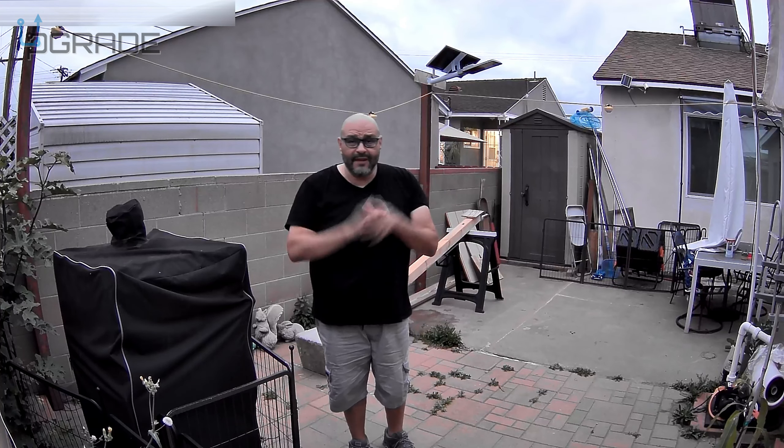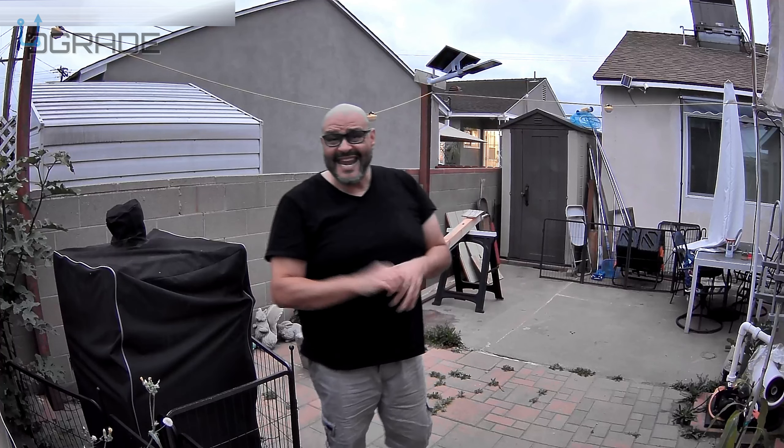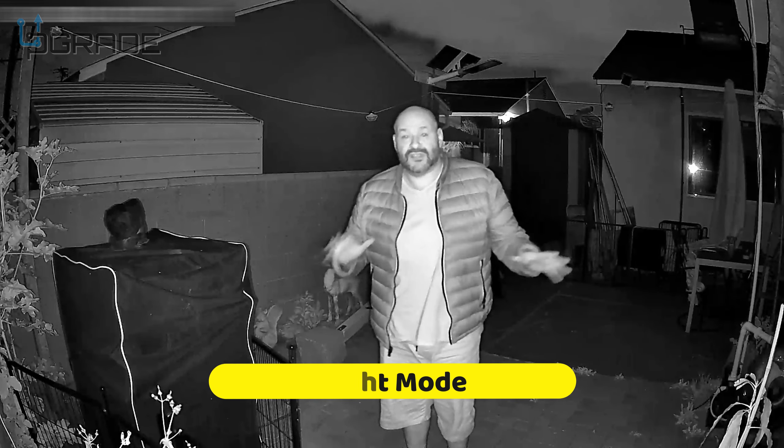We're going to wrap it up for now — it's getting a little dark. We'll come back in a couple of hours to test it out at night and see how well it performs. And here is the camera at night — you're able to see it.